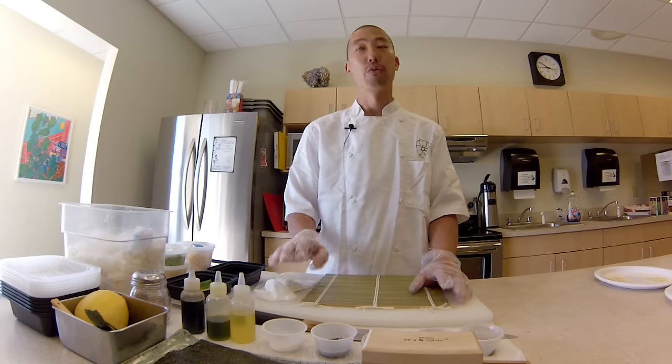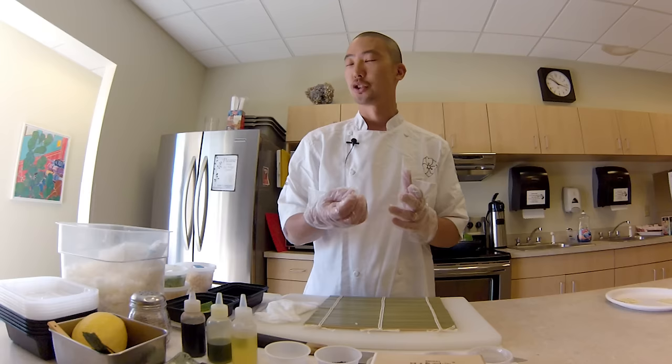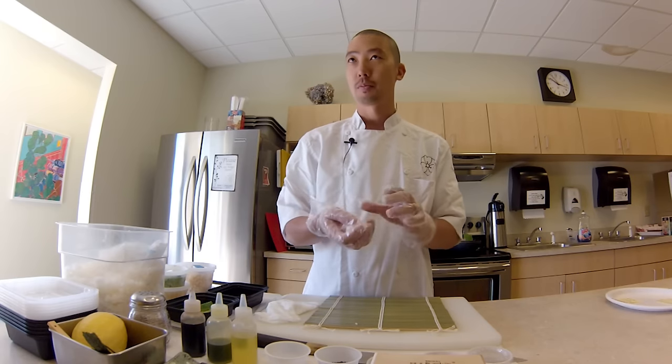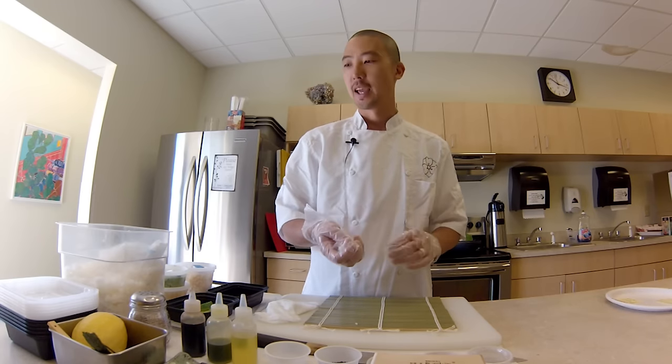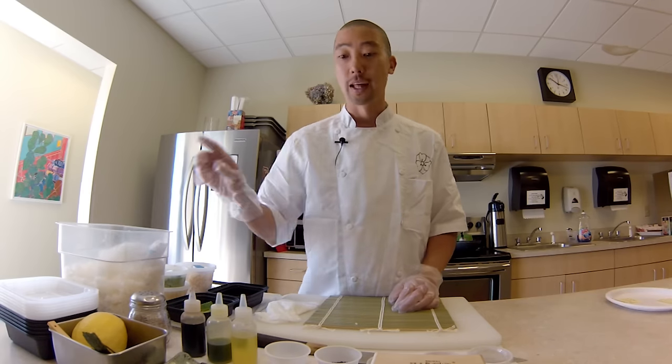I'm going to show you how to make a roll and three important points to make the perfect roll. First, the rice. You want to make sure that the rice is not too mushy — it's firm but not too soft — and it's about the water level and the amount of time that you actually cook it. So that's step one.